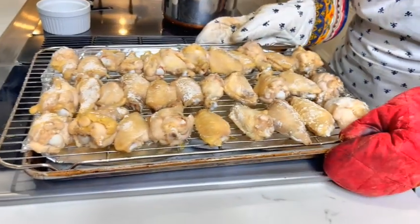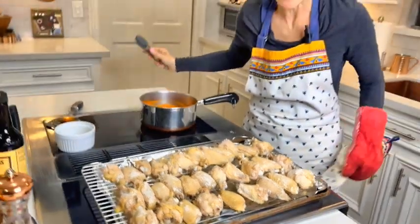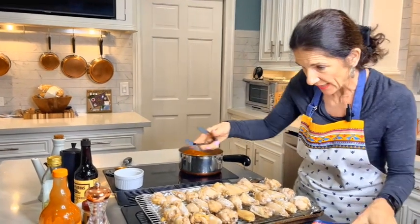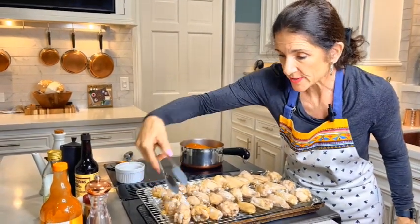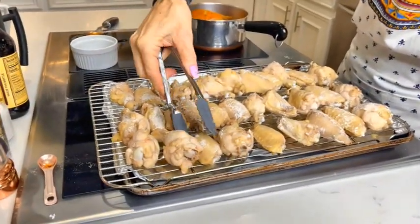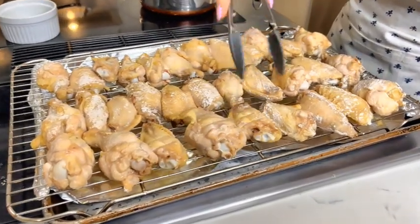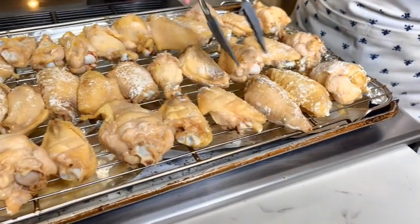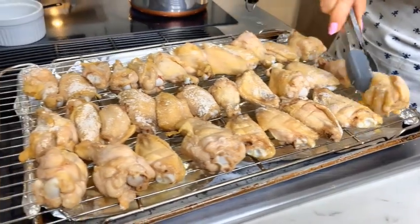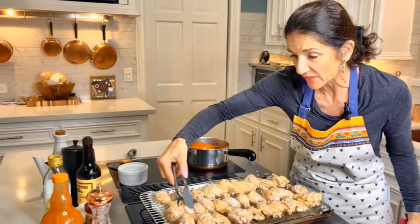Now we're going to crank the temperature up to 425 degrees — another 30 minutes at 425. Before we put these back in, quickly go ahead and turn each one of the wings to the other side. Back in the oven at 425. You don't have to wait for it to fully preheat to 425 — just flip them and stick them back in there. Let's check on these in about 30 minutes.